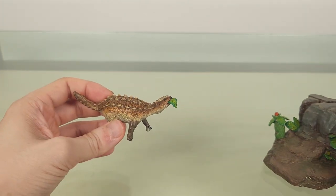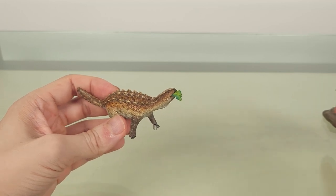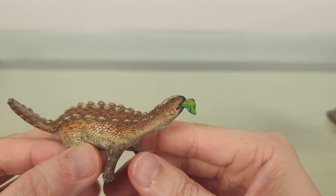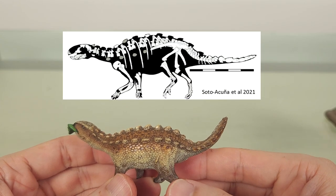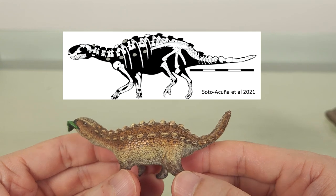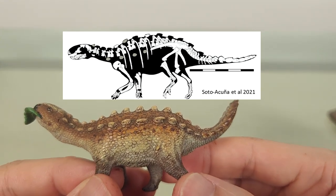Stegauros is a basal ankylosaurian, and you can certainly see it doesn't have the typical ankylosaurian form. Comparing right off to the skeletal, you can see the proportions are very close. There's a long neck and a relatively large head, and the jaggedness here in the profile is as you might expect.